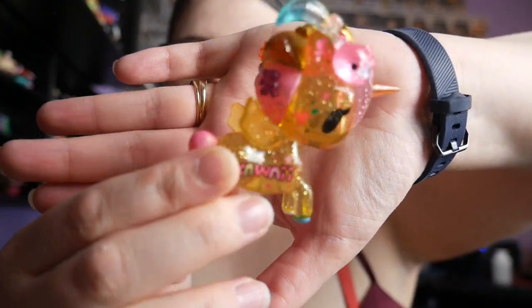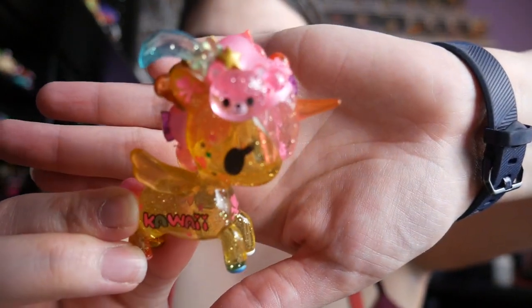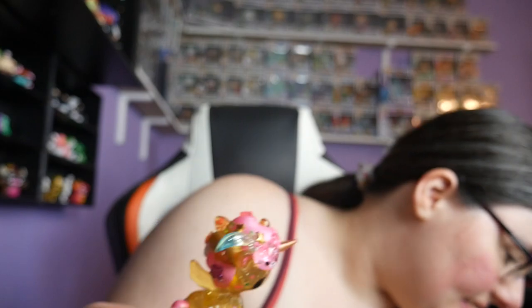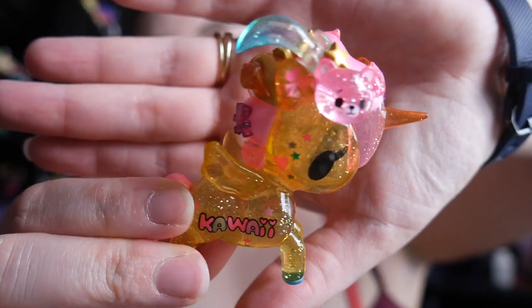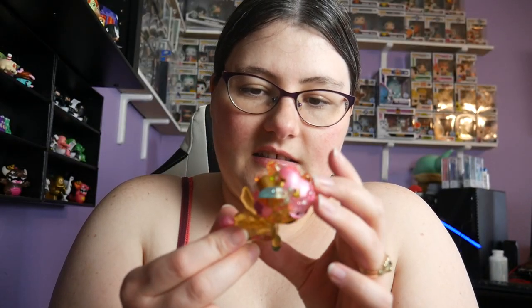I was really worried that was a duplicate but it's a different one. This one is Tokimeki — it's like a clear and glittery one, it's got a little bear on it. Look at doggy's box, sorry — something's tickling my leg. That's cute — it says 'Kawaii' on it. That's so cute!